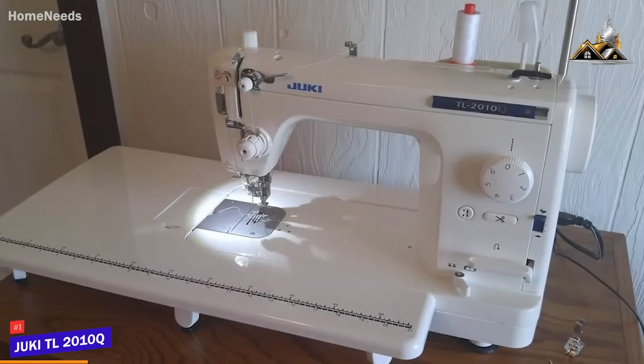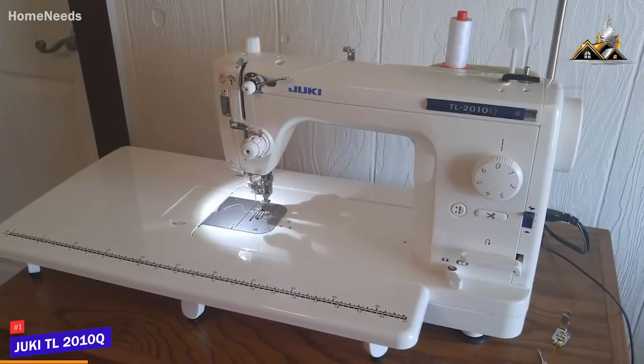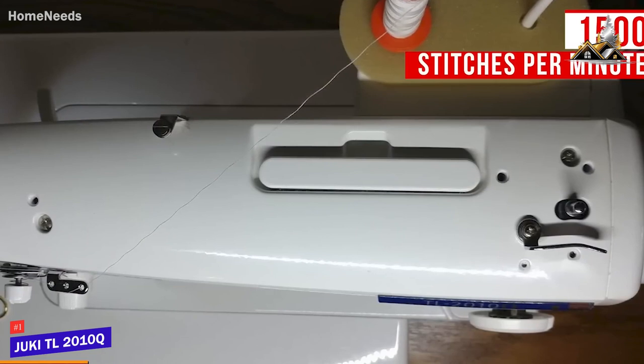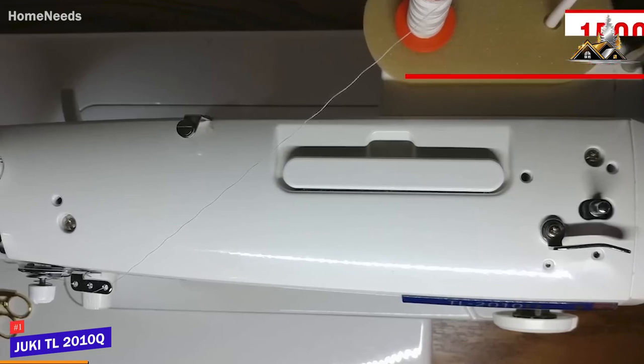It can cut thread from three different locations, including the button on the front, the thread cutter on the back, and the foot pedal, which prevents the thread from moving at high speeds for more precision. It also comes with an unrivaled maximum sewing speed of 1,500 stitches per minute to complete large projects quickly and an adjustable knee lift lever to raise or lower the presser foot.